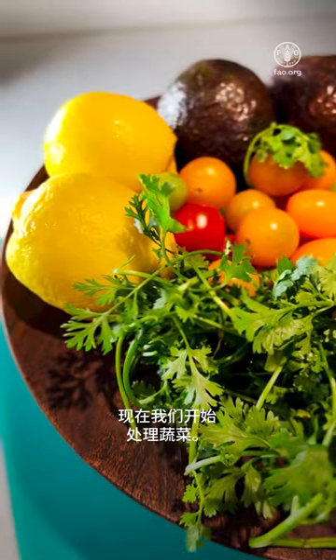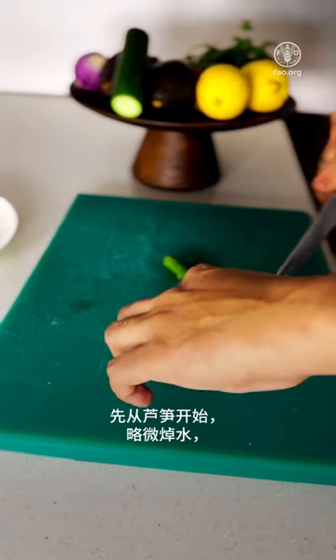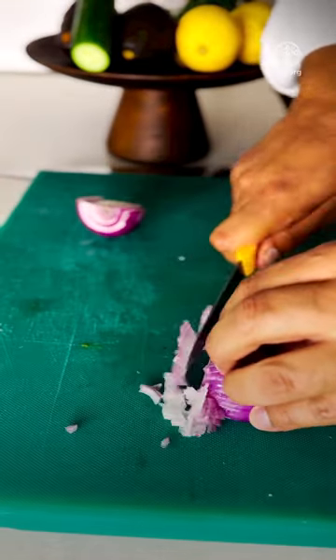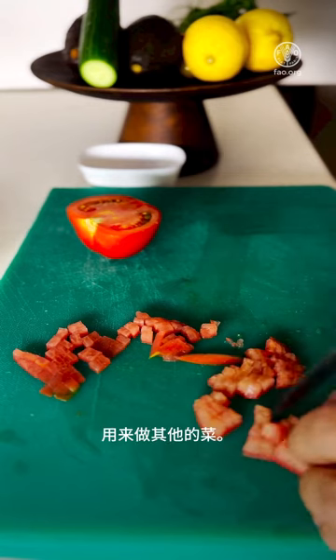Now we start with the veggie prep. Here we have lemon, coriander, cherry tomatoes, avocado and cucumber. Start with blanching your asparagus a little bit, shaping them as you like, chopping some onions and tomatoes. We chop them, we remove the seeds, but of course the seeds can be used for some other dish.